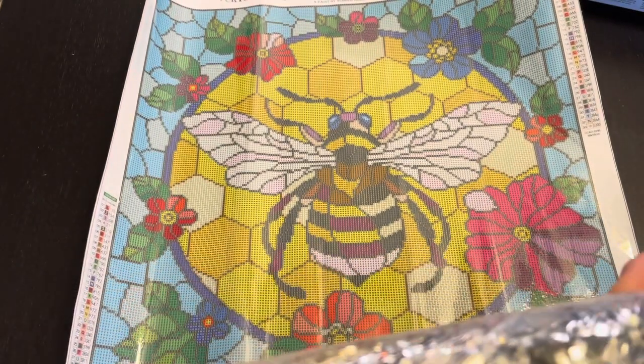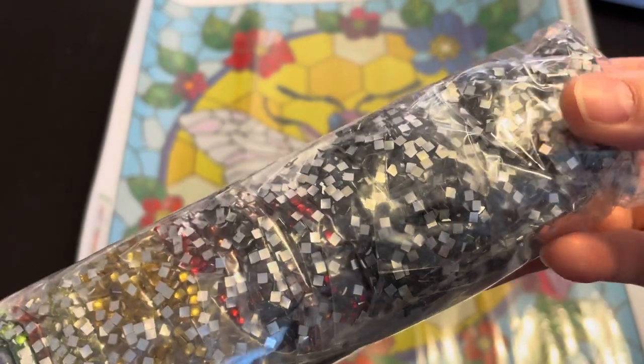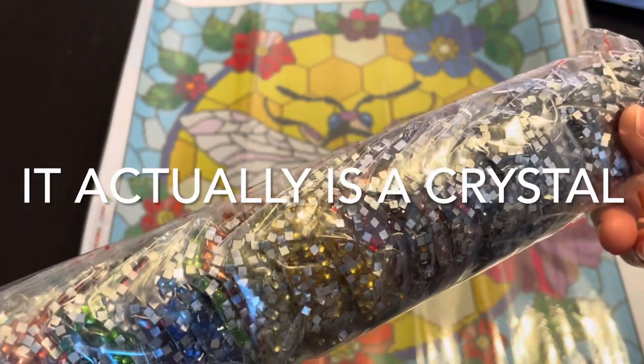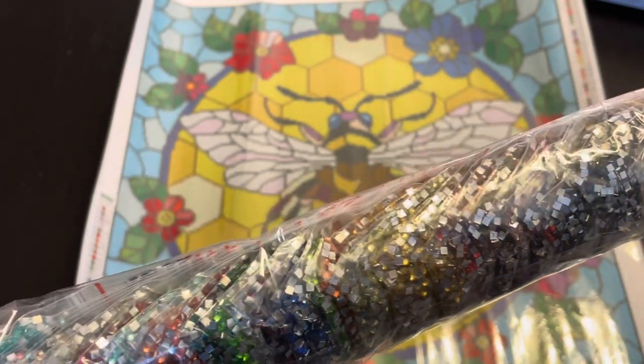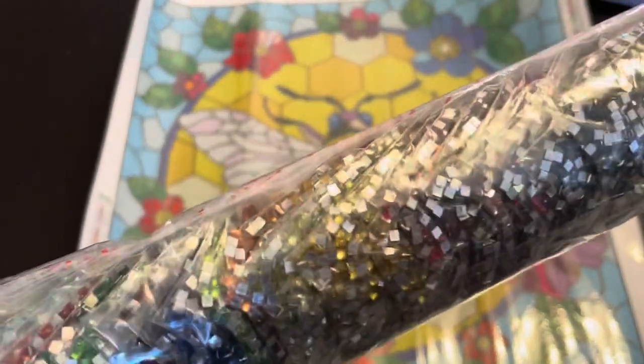This is really cool — it looks like the black is not a crystal, it's regular. So that's going to just add to the stained glass effect really well. There are a bunch of really pretty crystal colors.